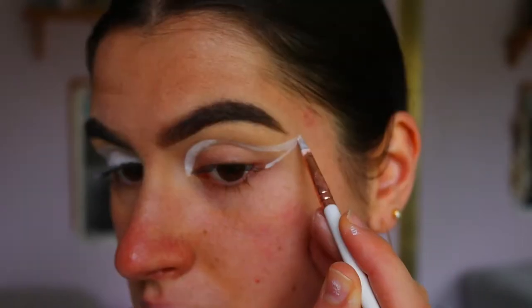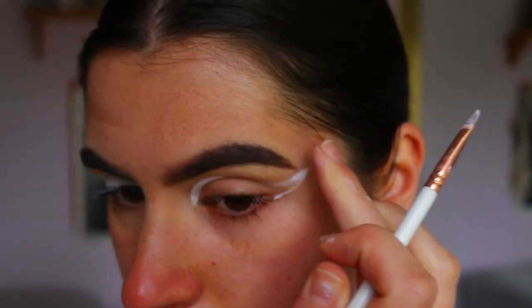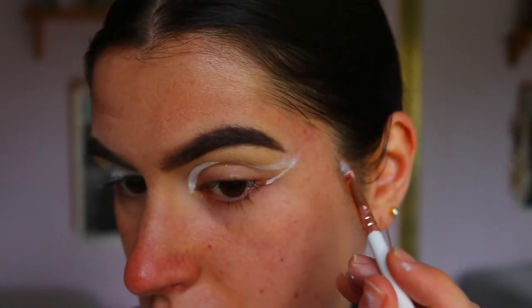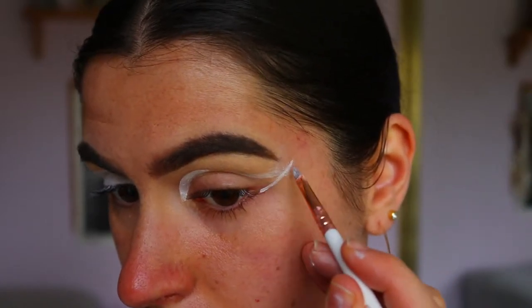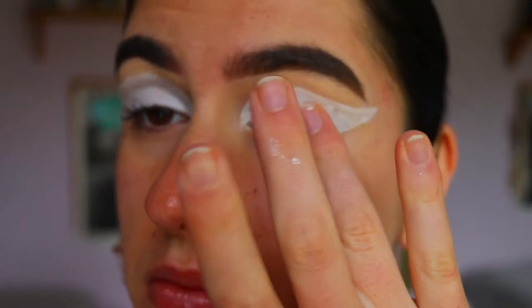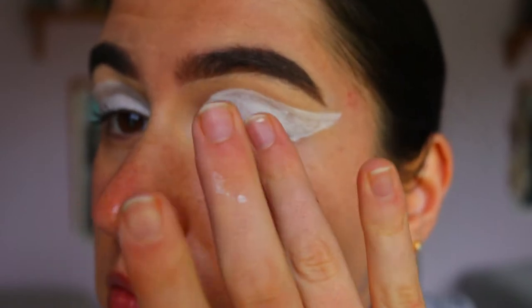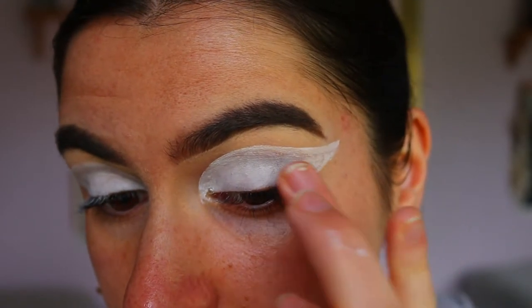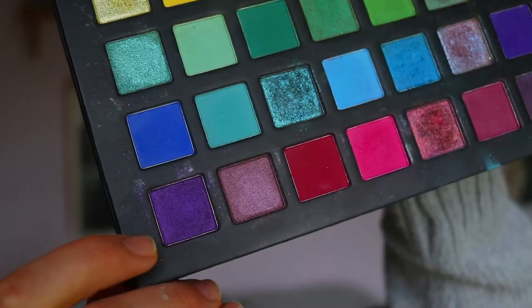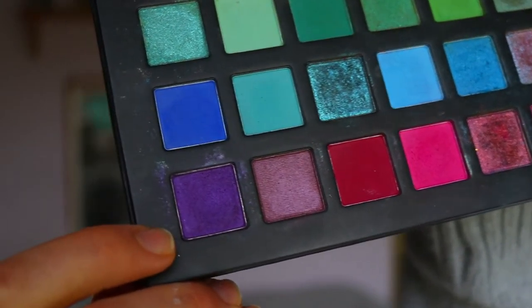I like using the NYX jumbo pencil in milk because it's easy to rub away if I make a mistake — I literally just wipe it away and go back over top and it's good as new. I find having a blank white base helps the colors stand out a lot better than using something like a paint pot, where the colors just don't pop as much.